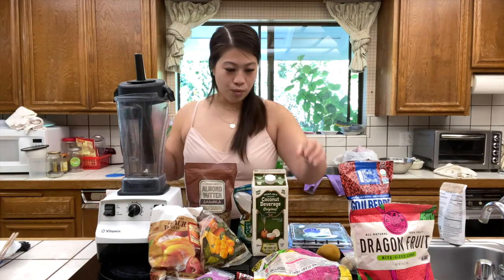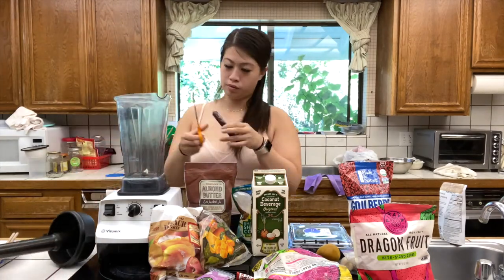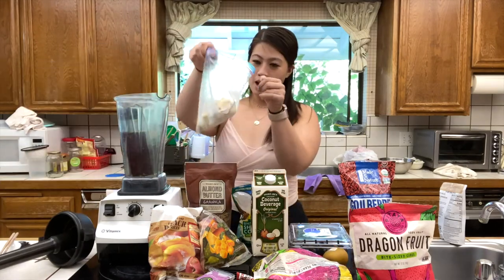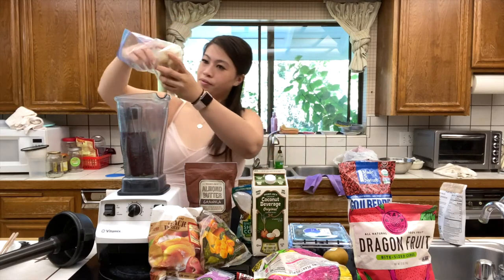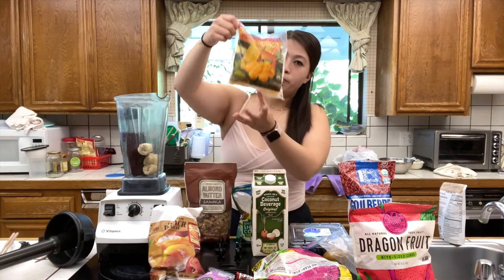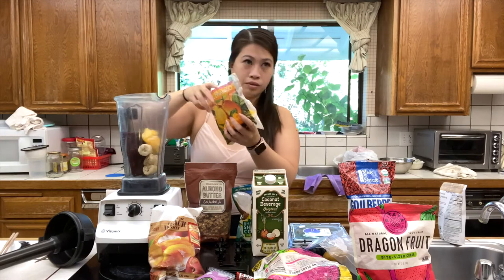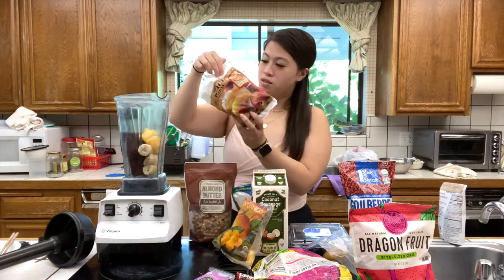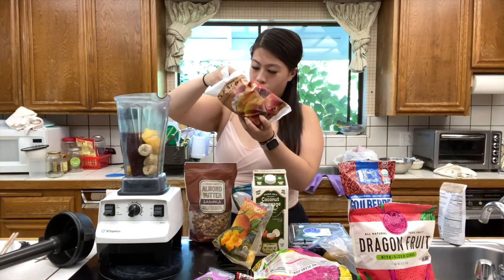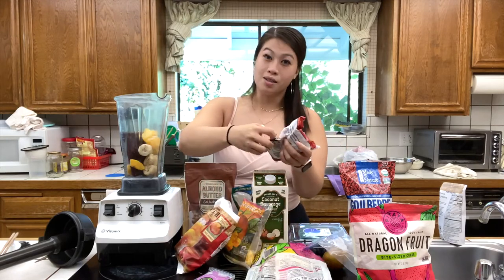Right now I'm going to get started on my brother's acai bowl. We're going to use one pack of acai, add a little banana, a little bit of mango, some frozen peaches, and last but not least some dark cherries.